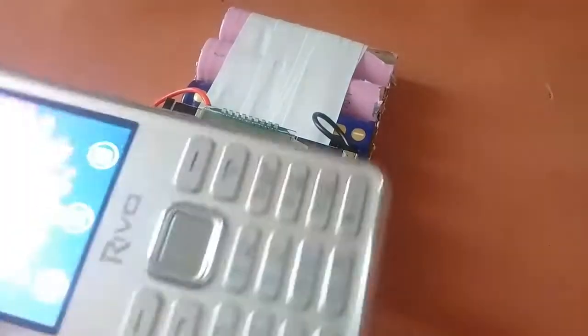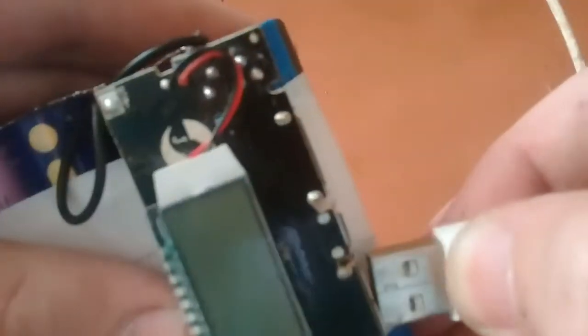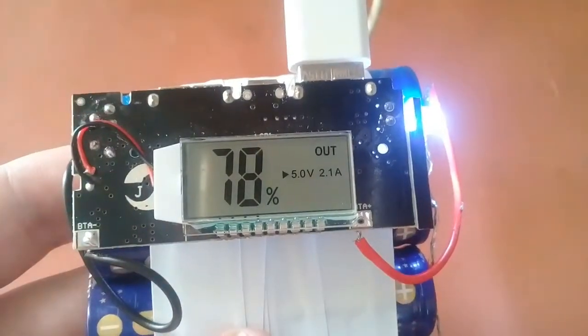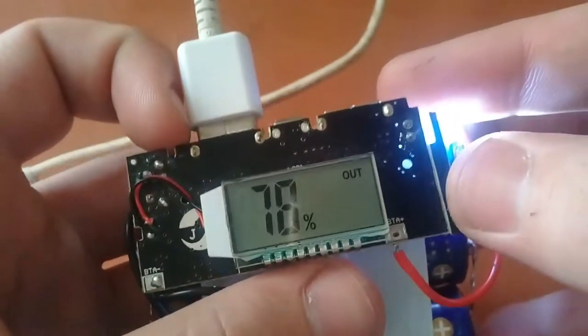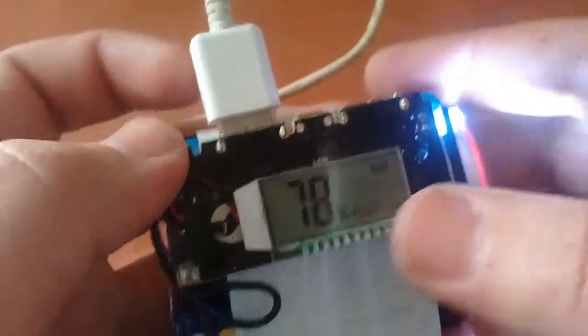Let's test it with a phone. I connect the cable — the phone shows 'charger connected.' The display shows 5 volt 2.1 ampere on the first port. Switching to the second port, it shows 5 volt 1 ampere. So these are the two output ports of this power bank.